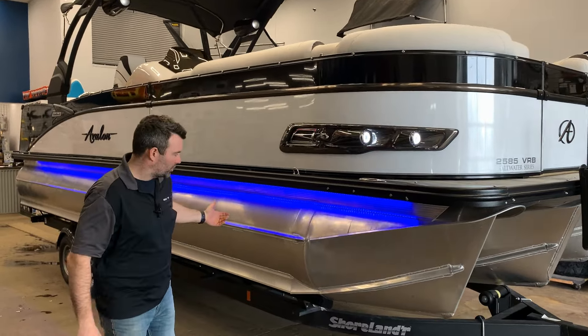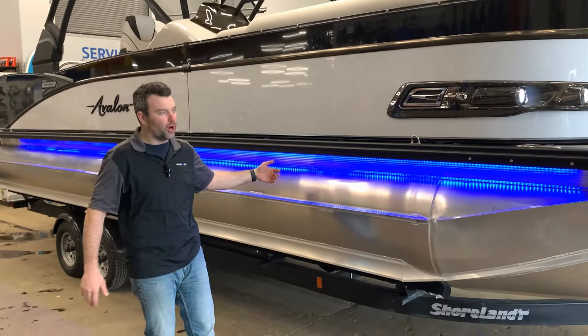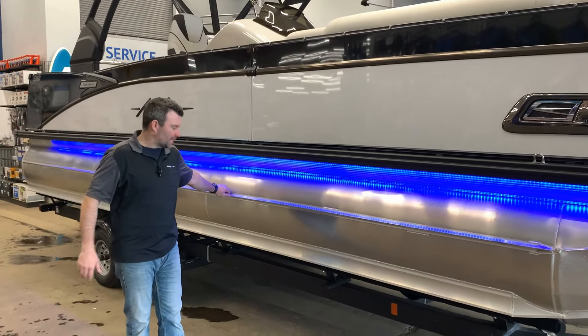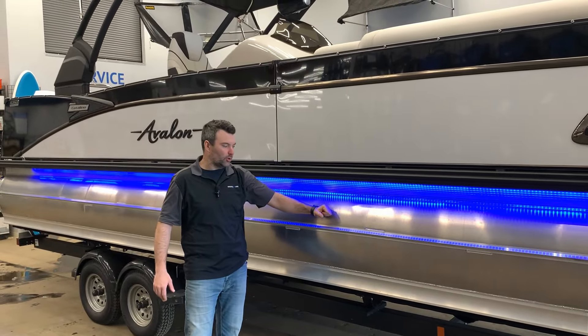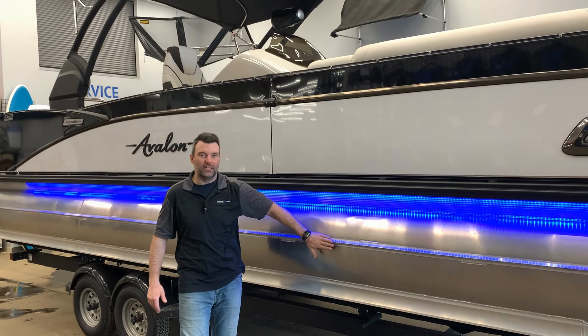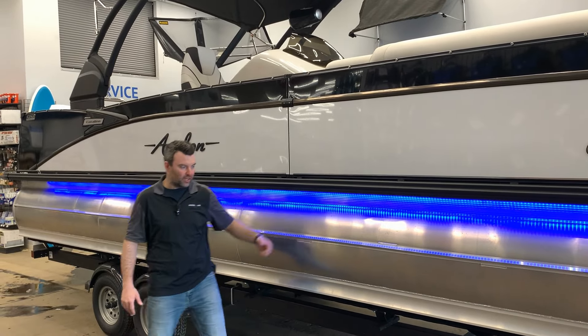As you come alongside the boat you're gonna notice we've got the blue underglow lights — very very popular and I like to add those to all my boats. We've also got the side keel here, which is there to take the impact if you bump up against something. It's a lot more rigid so it protects the toon itself.